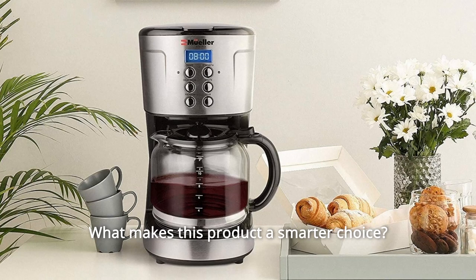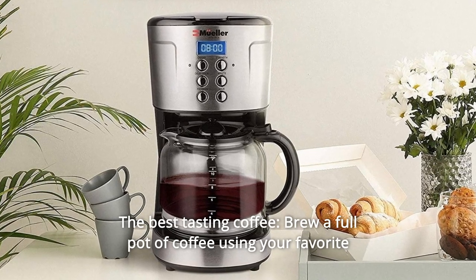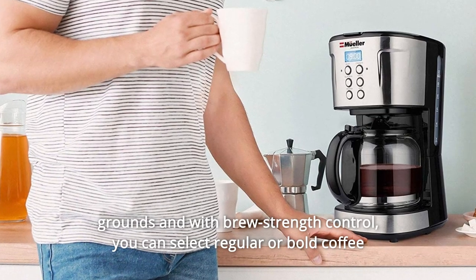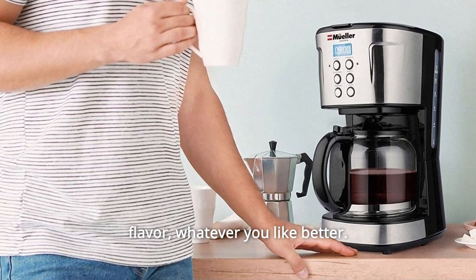What makes this product a smarter choice? Number 1: The Best Tasting Coffee. Brew a full pot of coffee using your favorite grounds, and with brew strength control, you can select regular or bold coffee flavor, whatever you like better.